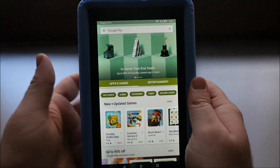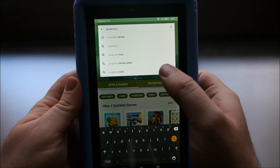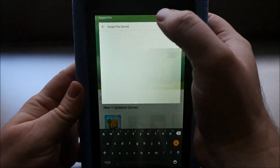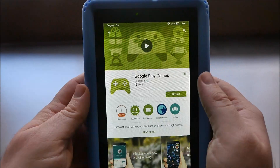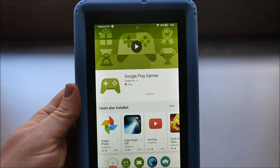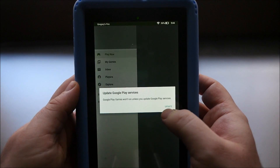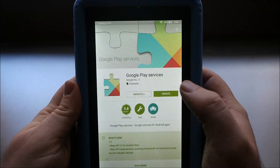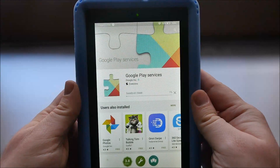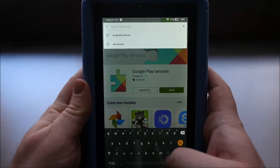Now that you have the new Google Play Store, tap the search button at the top and type in Google Play Games, because we want to update the Google services. Once you've got that open, just install it. That's installing now. Hit open on that. When we open it, it's going to say Google Play Services is not up to date — so just hit update. Accept. It's going to download. Now that that is updated and installed, Google Play Games works and downloading apps works as well.